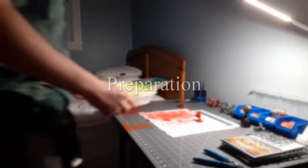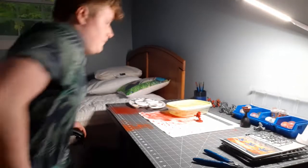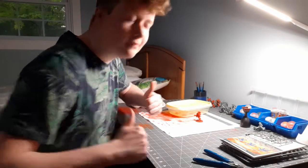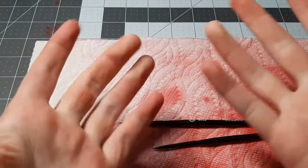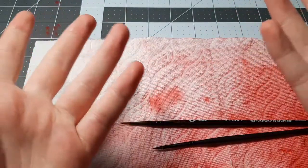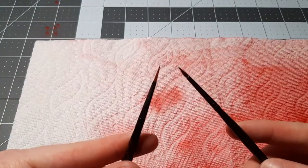The first thing you need to do is prepare. In this case I have my dry palette, I have my wet palette, and water. Now that we are about to get into the actual painting portion, let me first talk about the brushes I'm going to be using.